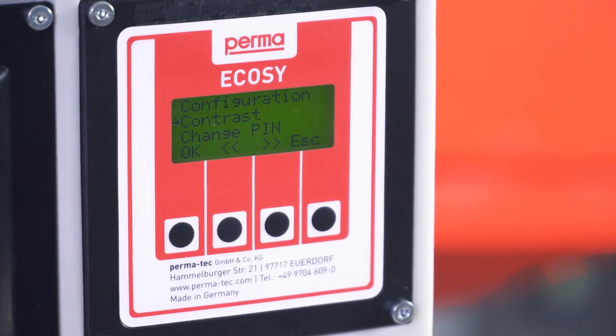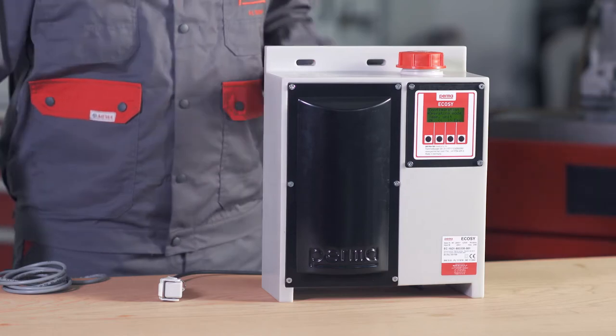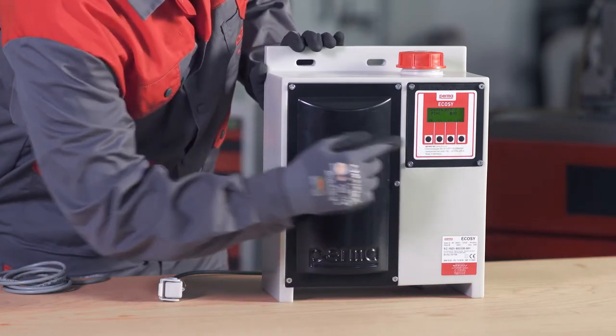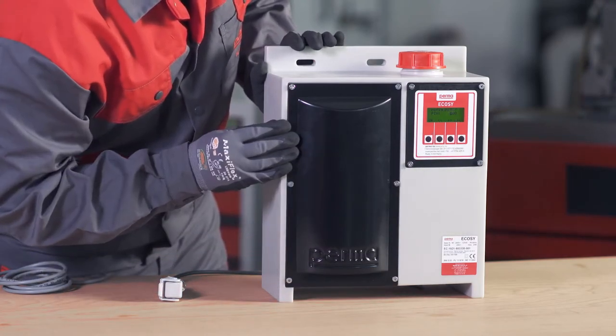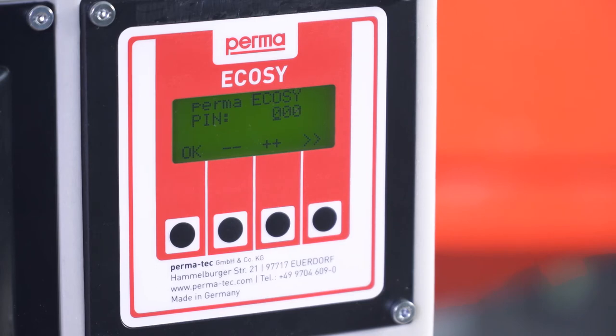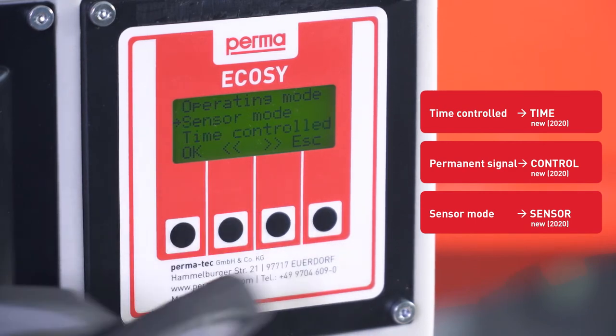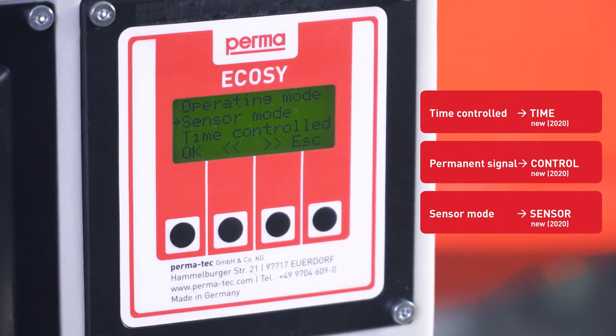Selecting the right operating mode is important when commissioning the PermaEcoSee. Before you can set a mode, you are prompted to enter a pin. The default pin when commissioning for the first time is 000. Confirm the pin by pressing the OK button. You can now select one of three different operating modes.